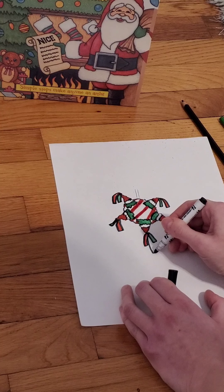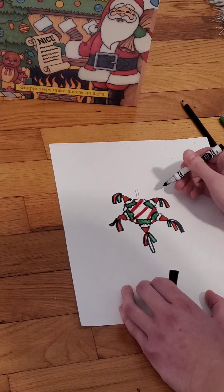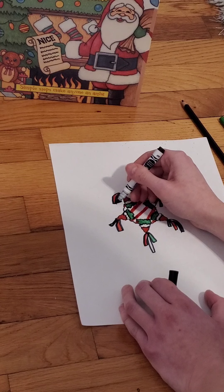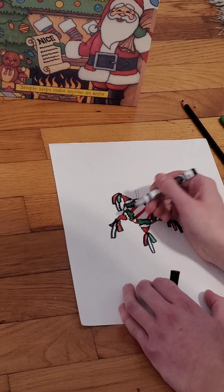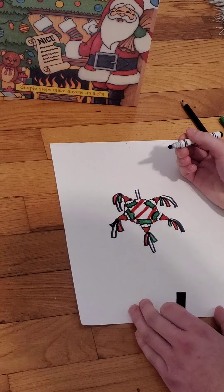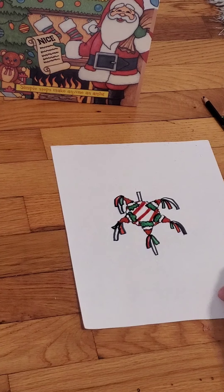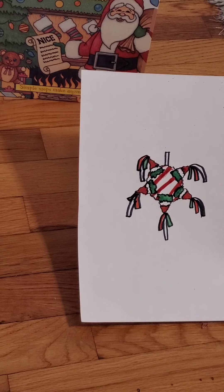There we go — that's kind of how we ended up with it. There is our piñata. Thank you for joining me today and have a wonderful day.